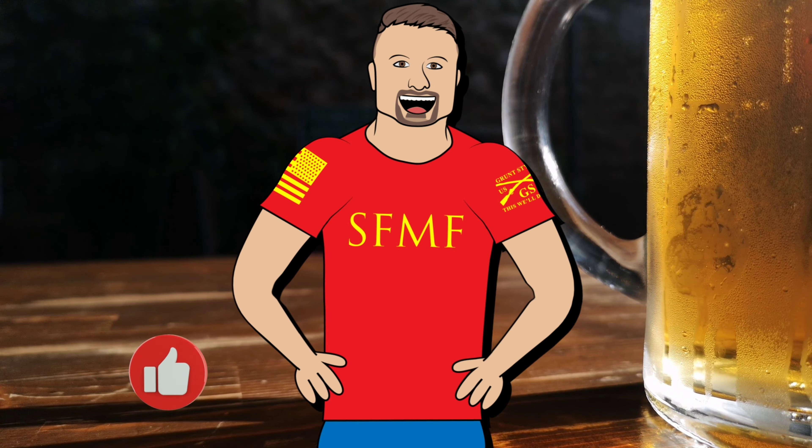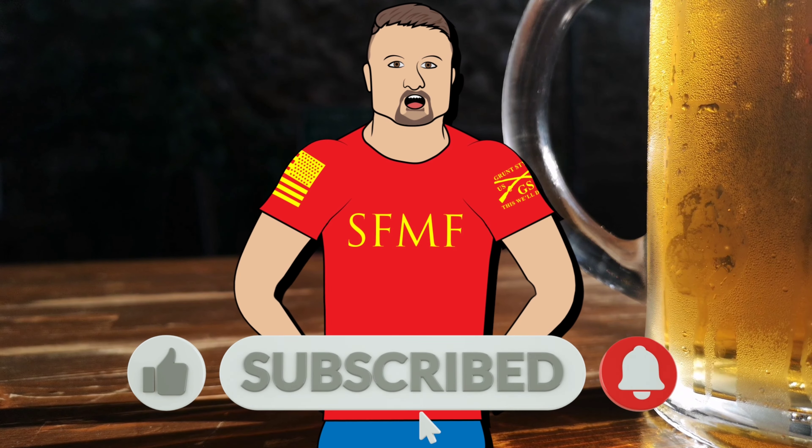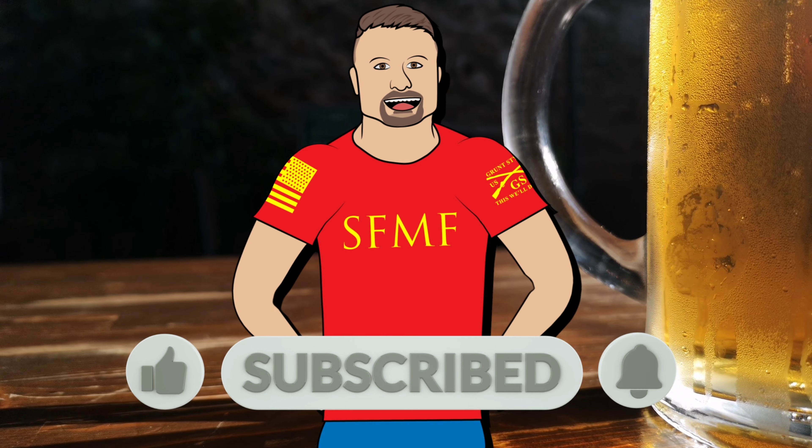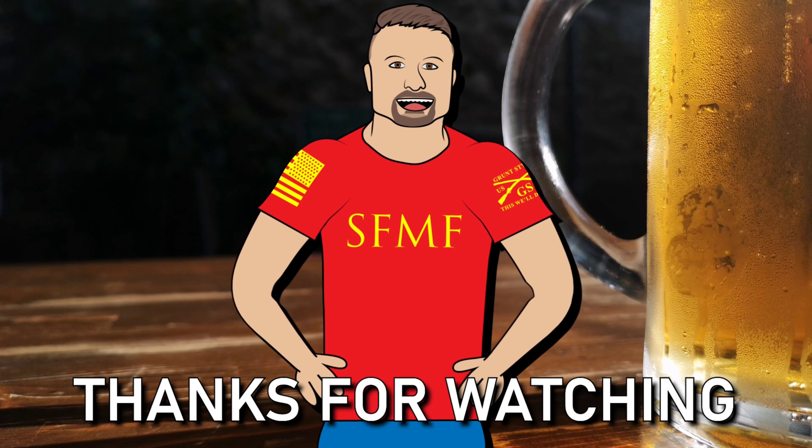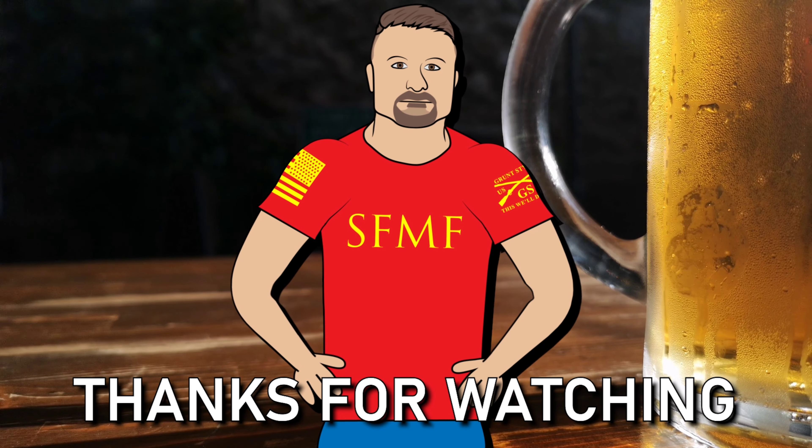Hey, thanks for watching! Be sure to subscribe and give this video a thumbs up. If you've got a favorite beer you want me to feature in an upcoming video, just let me know in the comments below. Till next time — cheers!